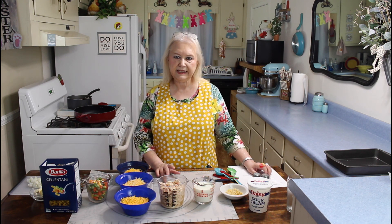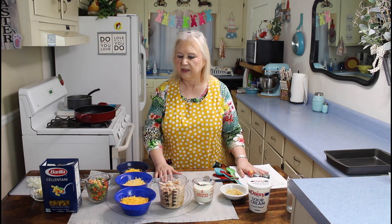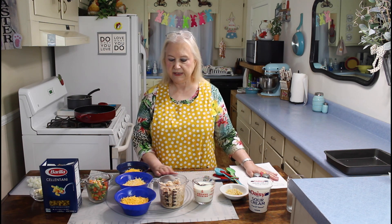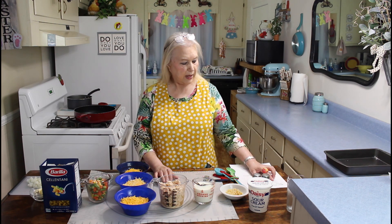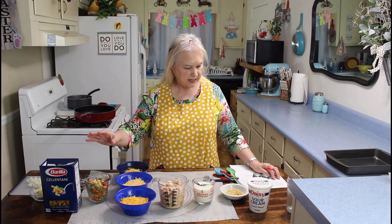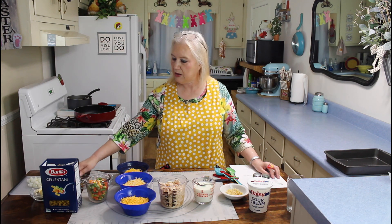This recipe is called Marie's Amazing Chicken Casserole. I've seen this recipe made several different ways, but this is my version. I'll be using two cups of canned chicken, two cups of pasta, three tablespoons of butter, and one small onion.